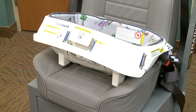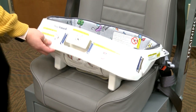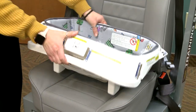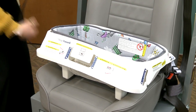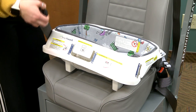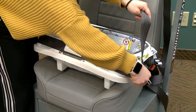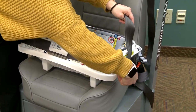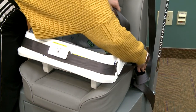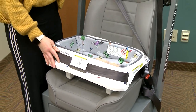Position the car bed in an approved seating position. Make sure all 4 feet are resting on the vehicle seat bottom and the back side of the car bed is against the vehicle seat back. Thread the vehicle lap belt through all 3 belt guides and buckle the vehicle seat belt. Do not place the shoulder portion of the seat belt through the belt guides.